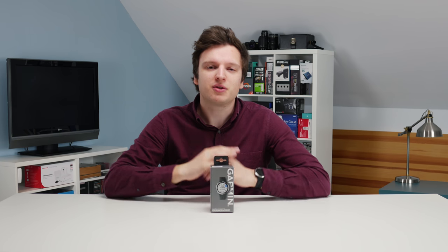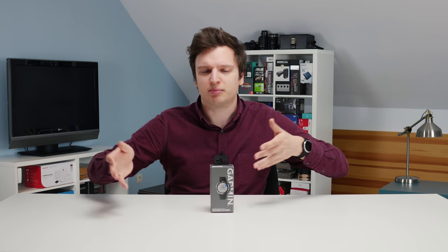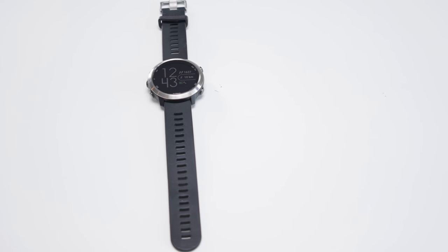Hello everyone, Lawrence here from Unicorn Reviews, and today we're looking at the Garmin Forerunner 645 Music. Don't worry if you're not into the music part — you can still watch this video because it's the very same watch; it just has some extra memory and a bit of extra software functionality. I have never done a video on smartwatches in the past — I bought one but hated it and returned it. So why am I looking at the Forerunner? Because this is not a smartwatch. The Forerunner 645 is actually a fully-fledged sports watch with some smart functionality.